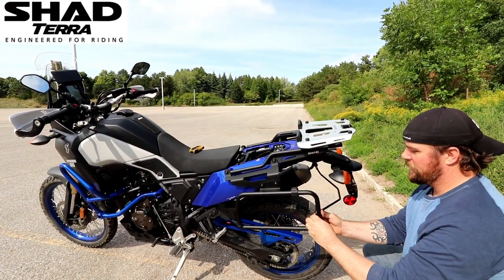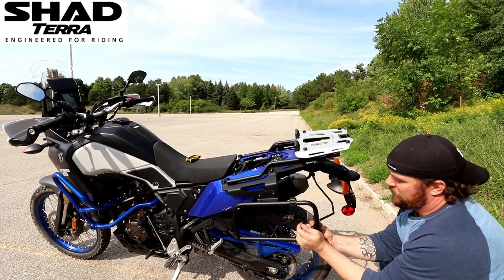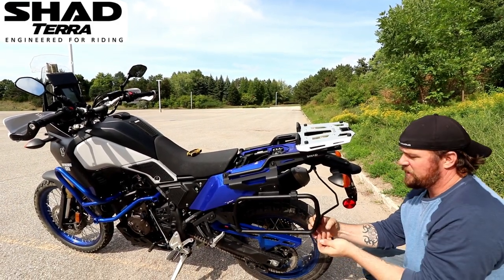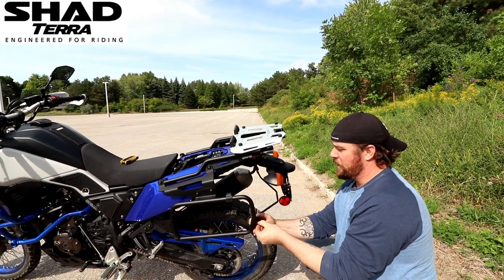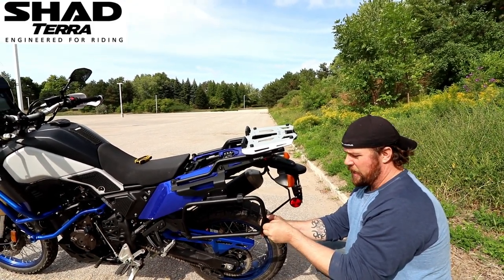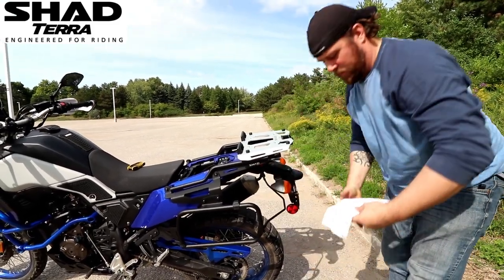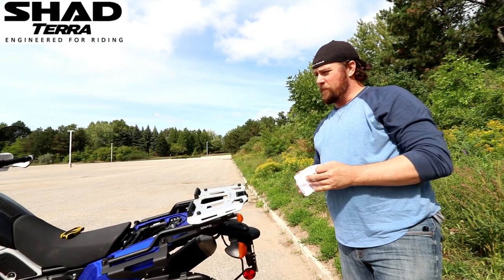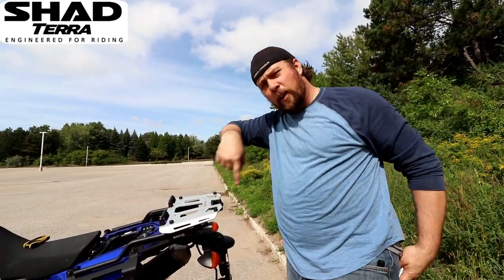The last thing we have to do is physically put the cases on. I will put the tumblers into the hard cases and get them installed onto the bike. In about a week's time I do have a good ride ahead of us and we'll run it through its paces to make sure everything works well.